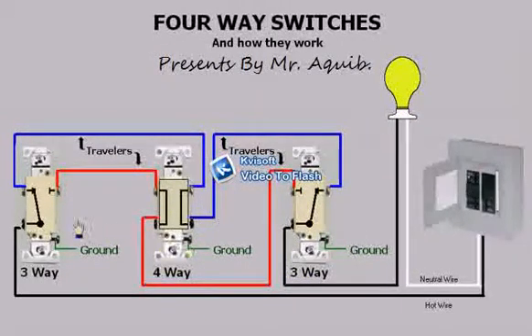Now if I was to switch the first three-way, you will see that power is now switched to the other traveler. If we were to follow it on through the four-way, you will see that it is blocked by the other three-way. But if I was to switch the four-way, you will see that the travelers are now crisscrossed, allowing power to be moved over to the other traveler and onto the three-way and energizing the light.